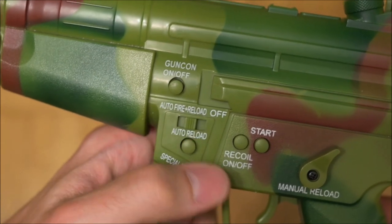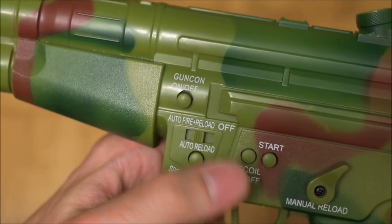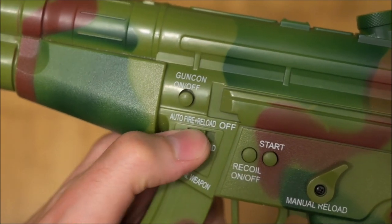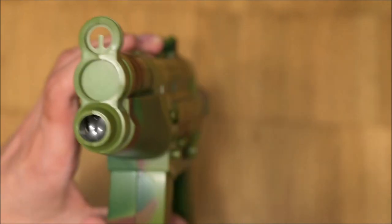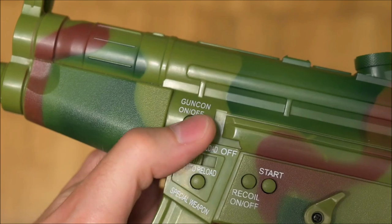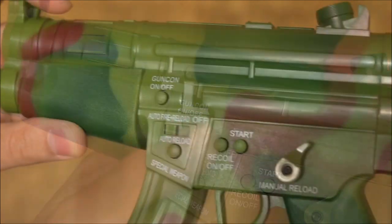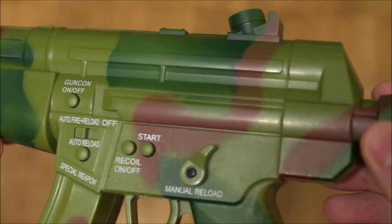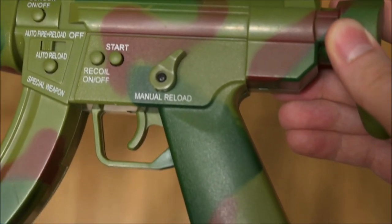On top of A is a selector switch for the fire modes. Normal, auto reload, and auto reload plus auto fire are the available choices. The reload capacity is 6 shots, after which the gun reloads twice each cycle. On top of this switch is a latching button which toggles between normal gun and GunCon mode on the PlayStation. The gun will automatically change into virtual gun mode upon being connected to a Sega Saturn, regardless of the button state.